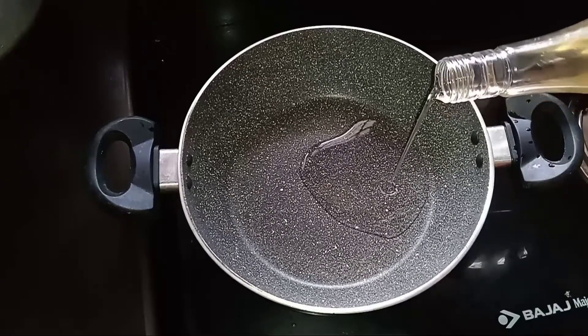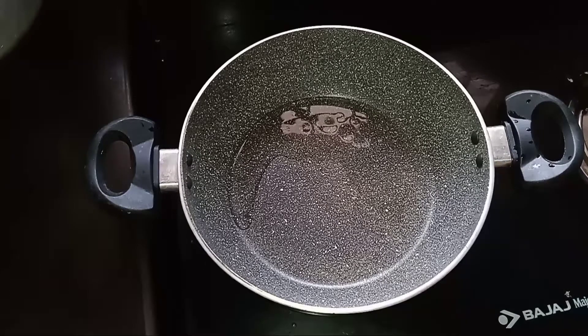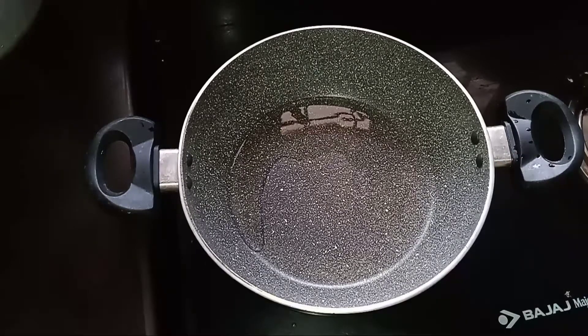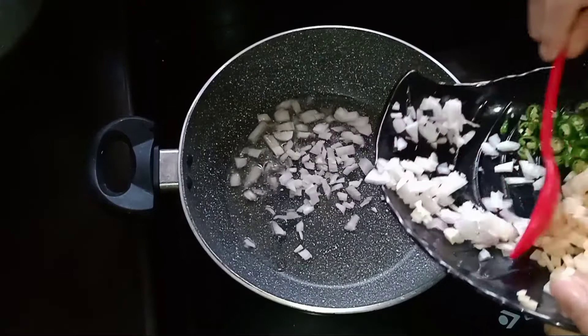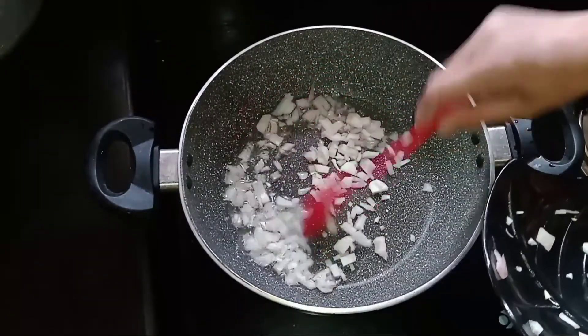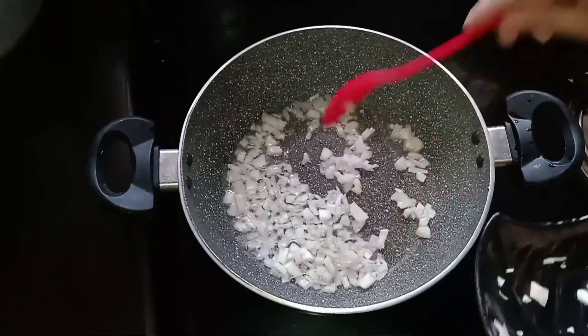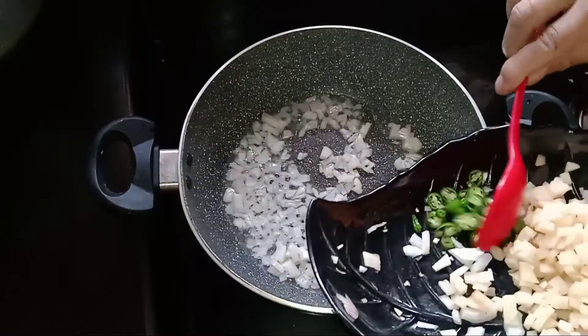I'm going to add 1 teaspoon of sunflower oil. Let's mix the oil. If you add water with the sunflower oil, now we can put it in the whole pot.